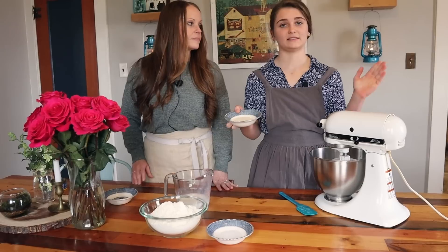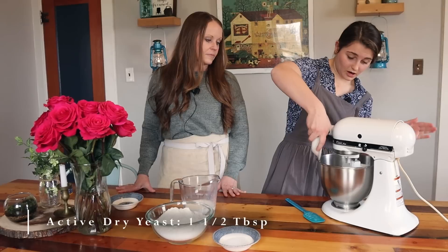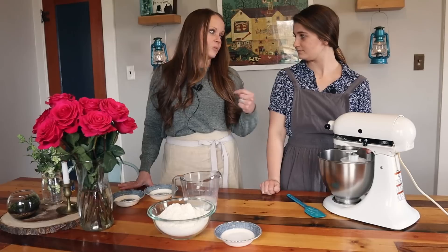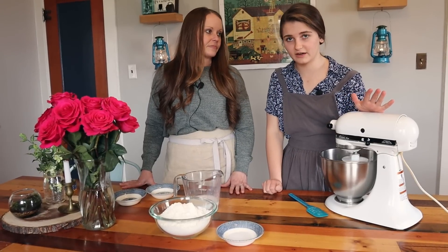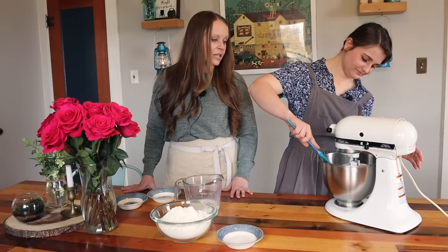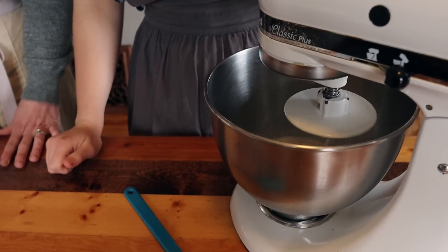I have a tablespoon and a half of active dry yeast and I'm just going to add that to my sugar and milk. It is important that your milk's not too hot, because it will kill off the yeast. As long as it's not over 115 degrees Fahrenheit it will not kill the yeast. You're just activating the yeast right now — making sure it's all in the milk — then I'm just gonna shut this off and let it sit.